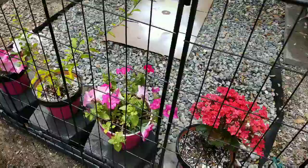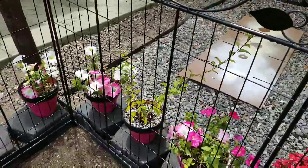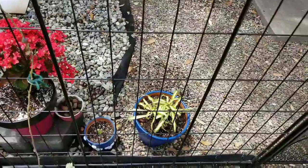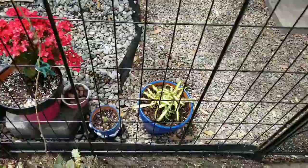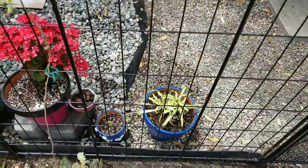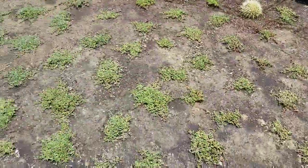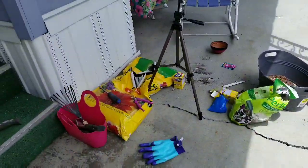My petunias are not so hot. My little airplane plants — I need to get something for them; they do really well if you hang them. I have a couple of those, so let me see — let's go down here. Here's my huge mess.